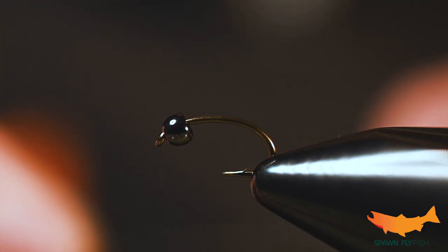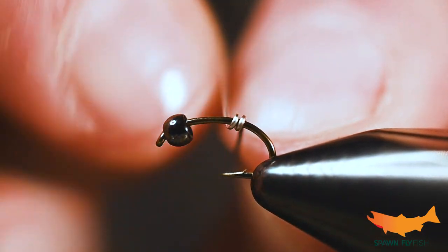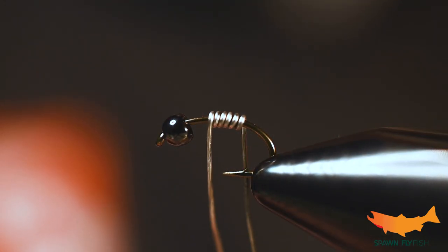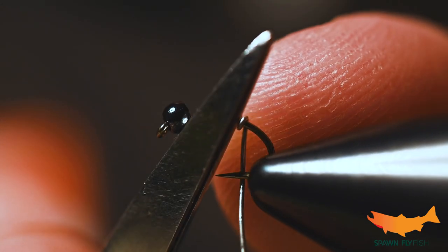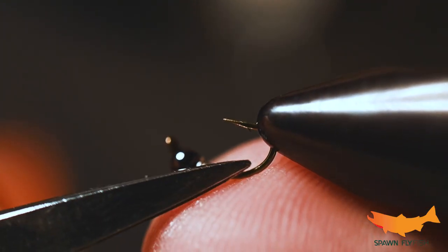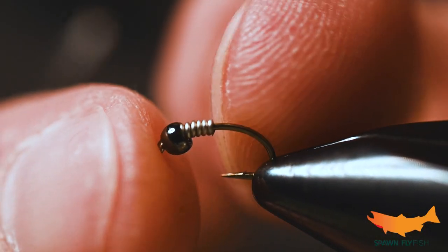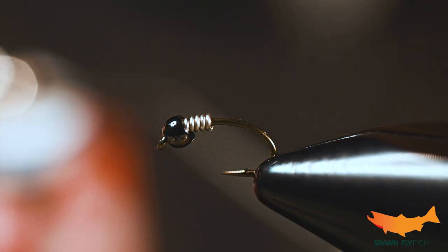Right now I'm going to add about six wraps of non-lead weighted wire, size 0.015. Once you've got it wrapped, trim and round over that cut edge, then do the same thing on the back side — turn the vise and roll that little cut end over. From here it simply slides into the back of that bead and we're ready to go.